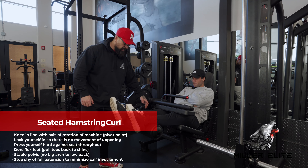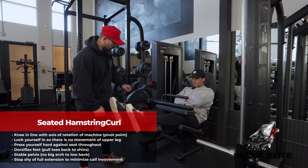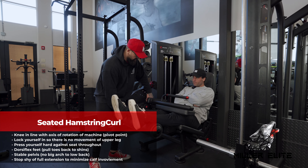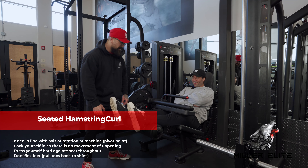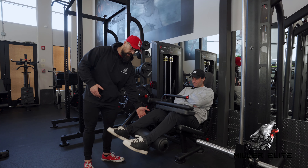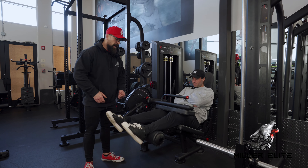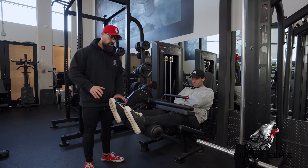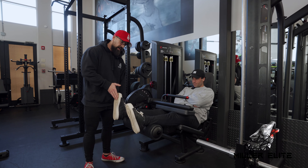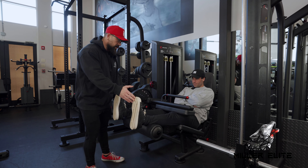We're going to go over the seated hamstring curl — one of my favorite hamstring curl movements for really isolating the hamstrings. When setting up the machine, we want the seat position so that your knee is in line with the pivot point, and we're not overextended in the top position — otherwise you can see I'm about to snap Dylan's knees off.